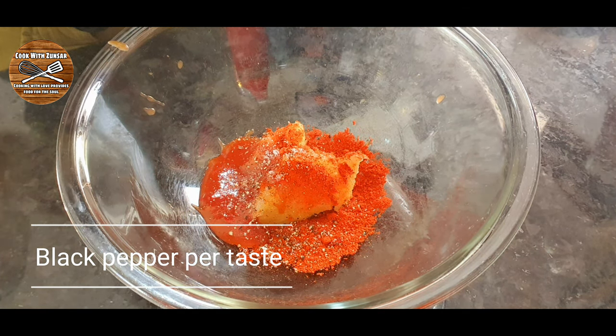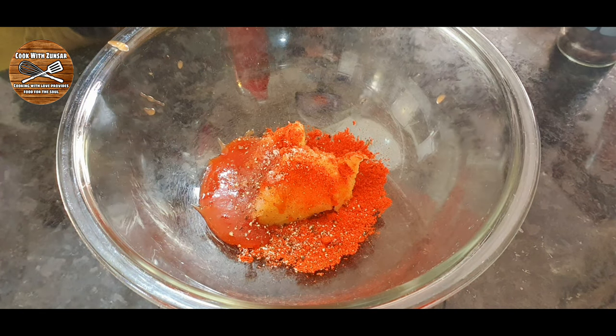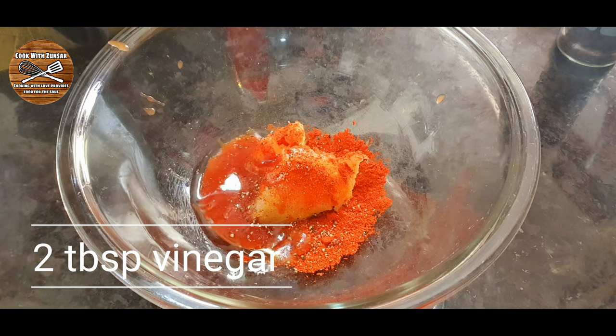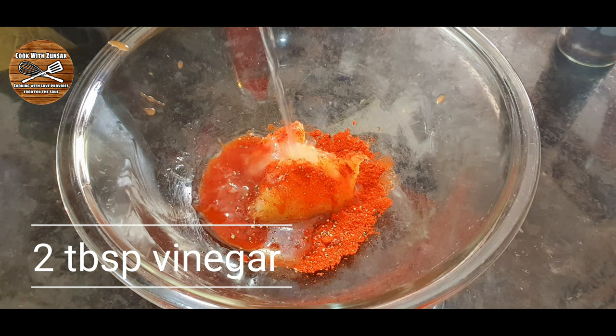After adding all this we must add our vinegar — around two tablespoons of vinegar — and then give a good mix of all this marination.